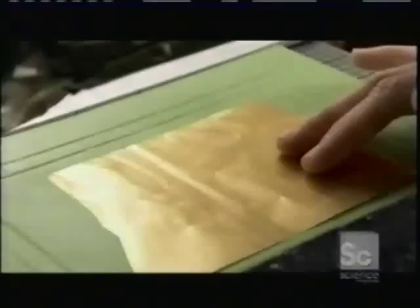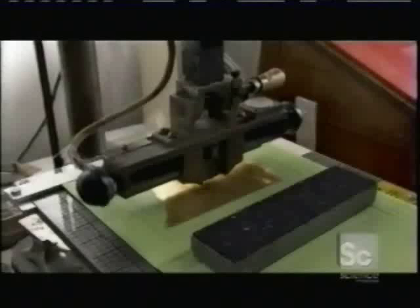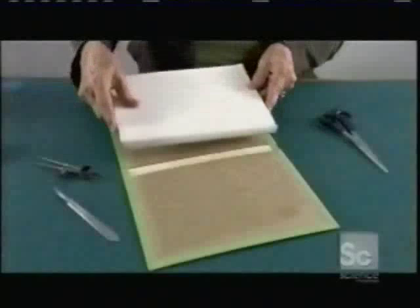The next step is to embellish the cover and spine with gold embossed decorations and lettering. She lays down a sheet of genuine gold foil and hot stamps the design onto the surface.